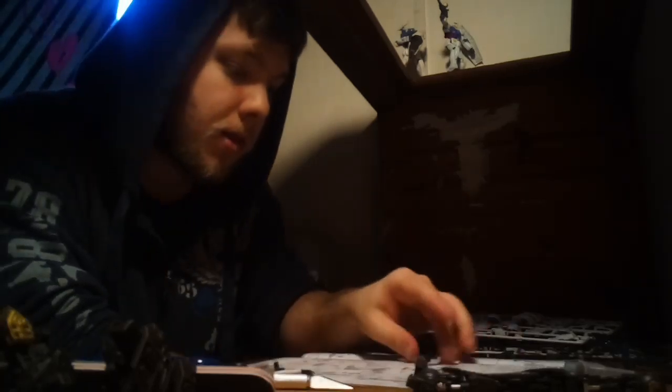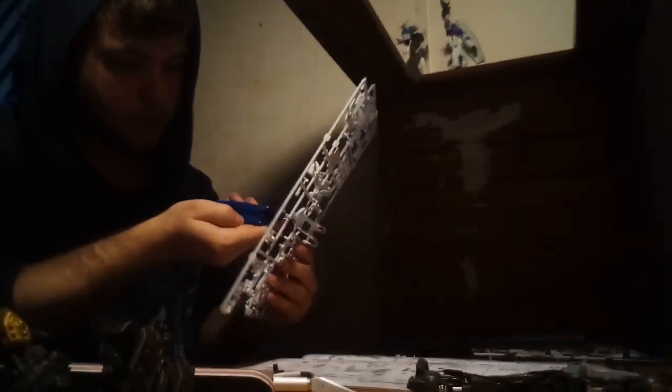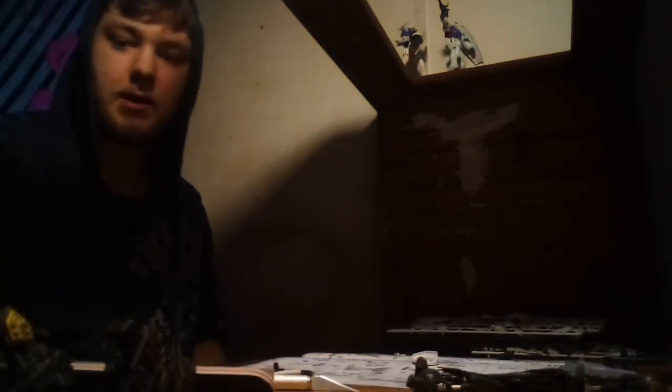Oh man, I totally just hid my kit, didn't I? I did. I want to keep the kit in frame — I just don't want to kill the light. Okay, so that's done. This is G3, this is G4, this is B33. Now I need to get another F18 out. I'm gonna have to clean that up. Nice — there we go, that's what I need.